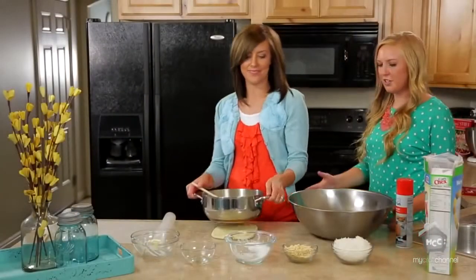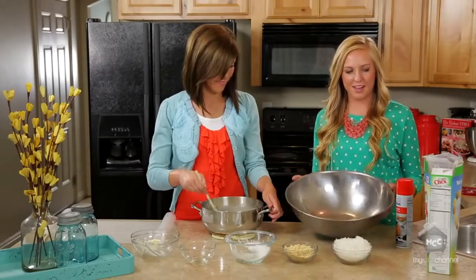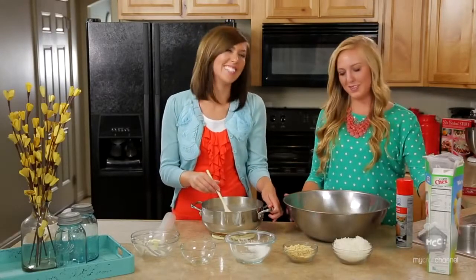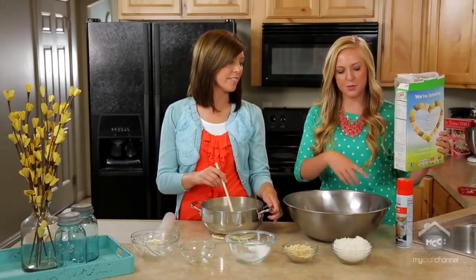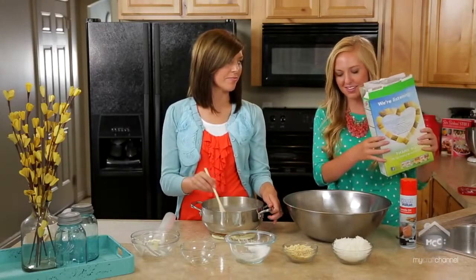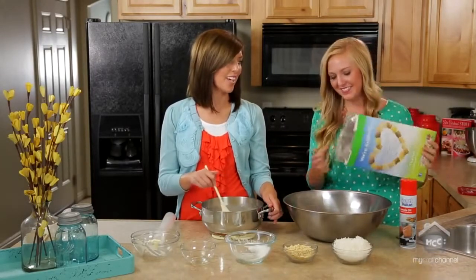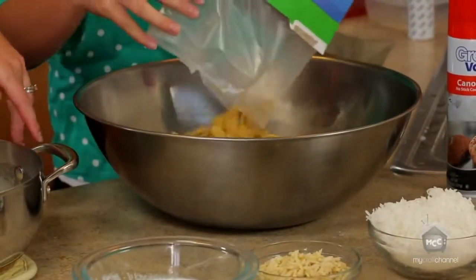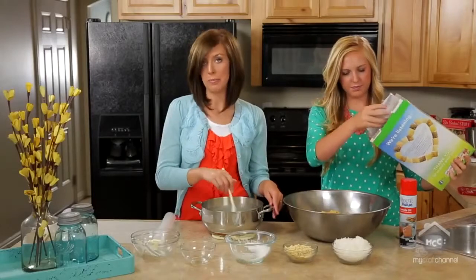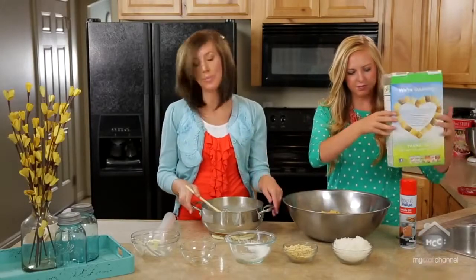Now that your mixture has come to a boil, you're going to find one of your bigger bowls and pour a whole box of Chex. But first you want to spray it with non-stick cooking spray. You could use rice Chex or corn Chex — either one. I like corn Chex because it's a little bit sweeter, but if you've got enough goo, it'll be plenty sweet.